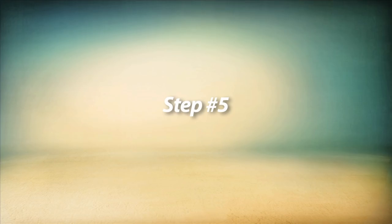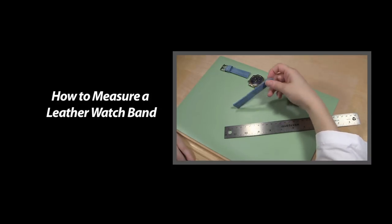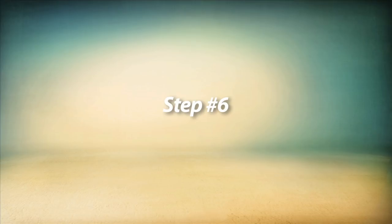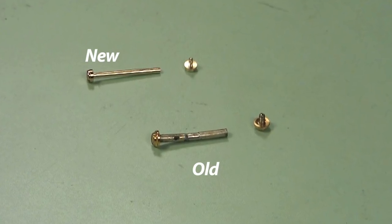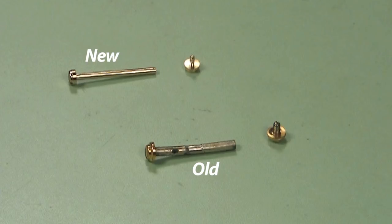Now you need to measure your existing watch band to be able to get the right size replacement watch band. Before you begin to place the new watch band on your watch case, you should consider replacing your Gucci style screws. The screws wear out just like spring bars do, and while you can use your old screws, you run the risk of losing your watch band.